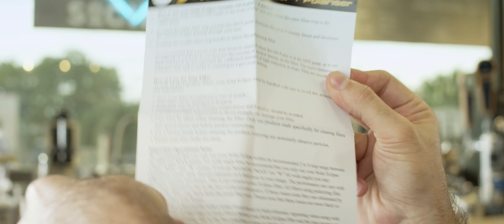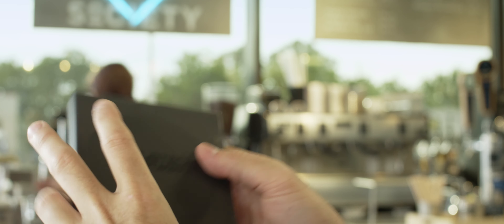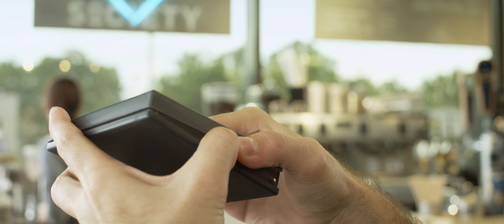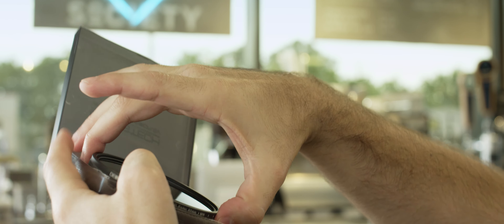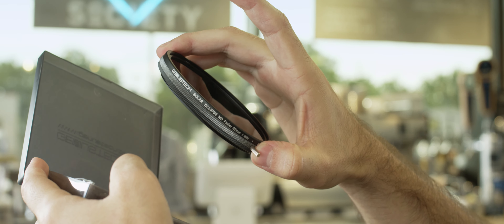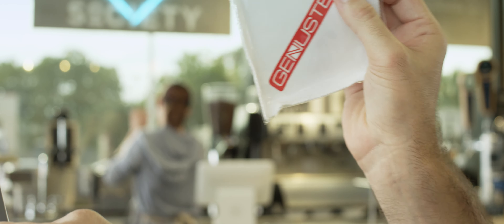I got mine in an 82mm filter size. Currently, they only offer them in either 77mm or 82mm. This shouldn't be an issue because I recommend getting all your filters in one larger size and using step-up rings anyway. I get all of mine in 82mm because it's the largest size that most filters commonly come in. This filter acts as a step-up ring, having smaller rear threads than front threads, which should help reduce vignetting. This one has 86mm front threads.